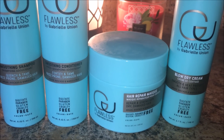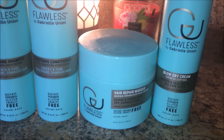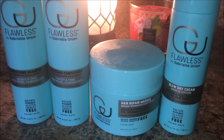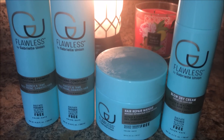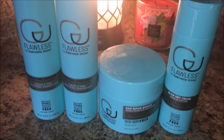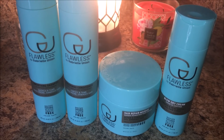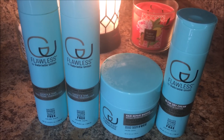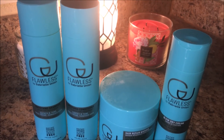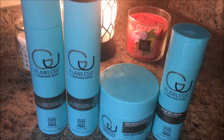The conditioner was okay. It provided a bit of moisture after the shampoo stripped my hair, but it did not have the slip that I normally look for in my conditioners. The deep conditioner provided a bit more moisture than the conditioner did, but not as much moisture as I would prefer. It was a strengthening deep conditioner, so it did make my hair feel a bit more strong, but my hair was not as moisturized as I would normally like. So I would personally say that those products are just okay.